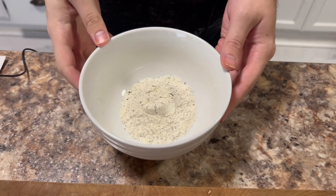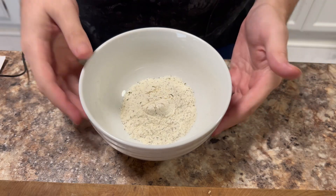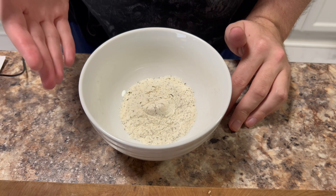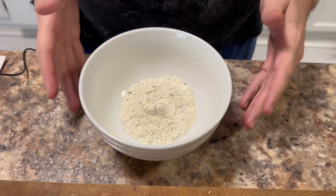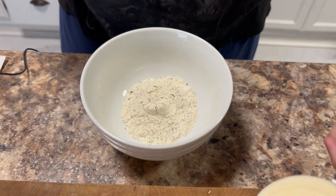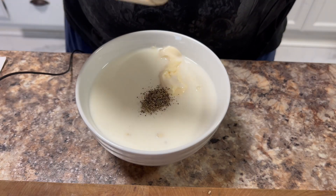So to start off, in this bowl I have six tablespoons, which is equivalent to two packets of Hidden Valley Ranch Seasoning. This may surprise some of you, but Wingstop actually uses a pre-packaged ranch as part of making their ranch — the pre-packaged seasonings. Even former employees will tell you that. Two packets of Hidden Valley Ranch Seasoning, which is six tablespoons. To that, I'm going to add one cup of mayonnaise, one cup of buttermilk, and an eighth of a teaspoon of black pepper.